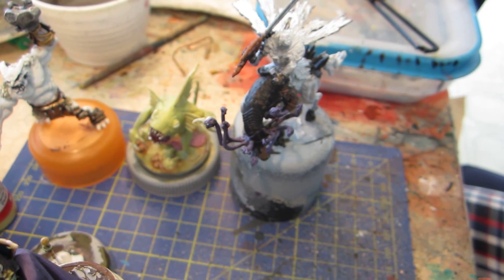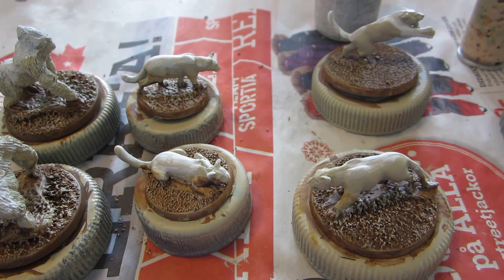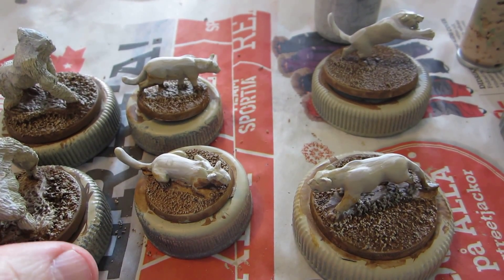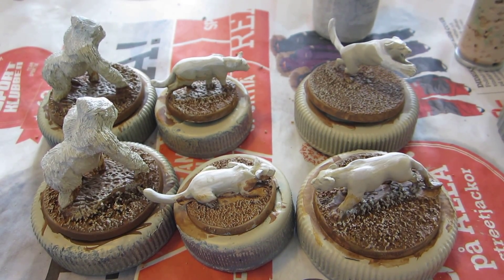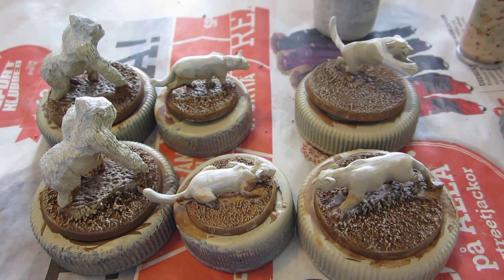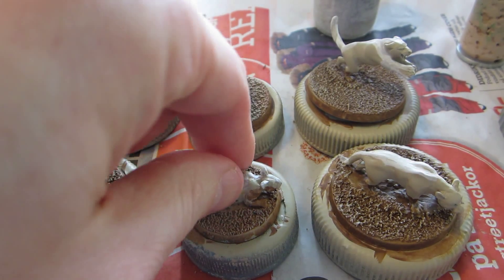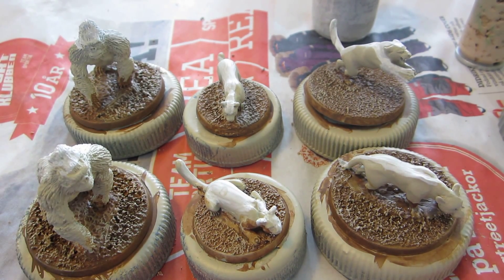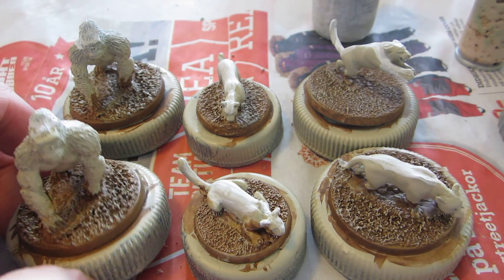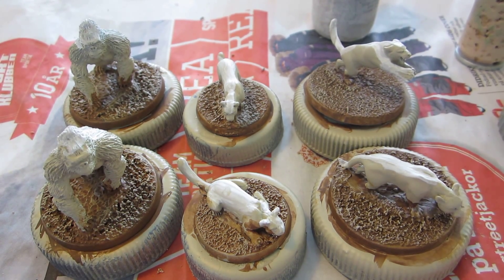Let's take a look at all this new stuff I've prepped and started to paint. These are all the critters, the animals - well, not all of them, they won't fit in shot. We have the gorillas, the pumas, and the leopards. They've been based - I painted the bases a slightly lighter dirt color than normal. I was thinking they were in Africa, the savannahs somehow. But then I realized not all of these should be native to Africa, but oh well. I painted them pretty much the same anyway.